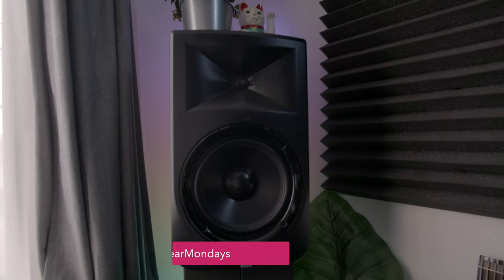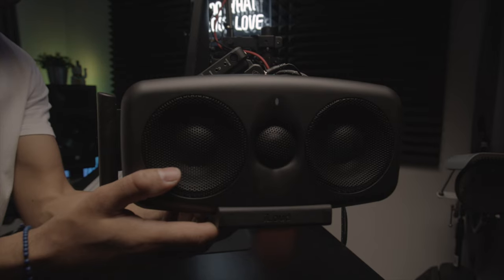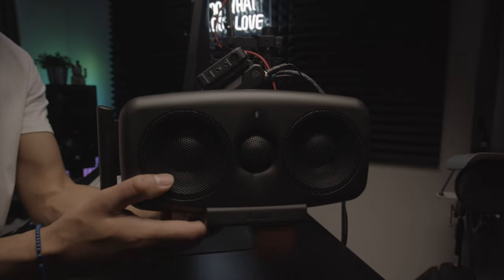Welcome back to another Music Gear Monday. I'm Carl Correll, and today we are talking about downsizing our large format speakers — these JBLs behind me — to some iLoud MTM speakers: smaller but still very powerful portable studio monitors. I'm going to show you how I set them up, what they look like on my desktop, and why they might benefit you.